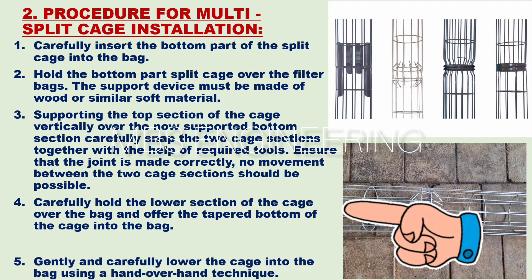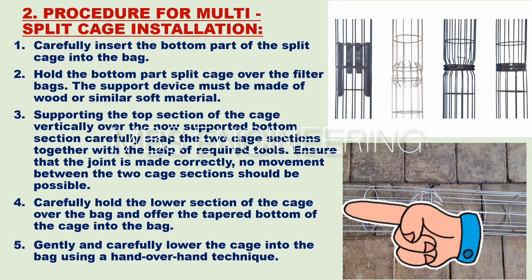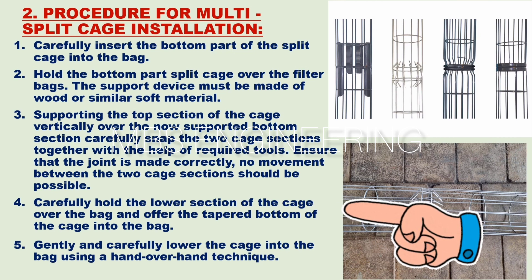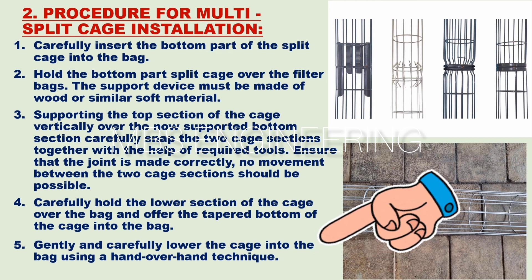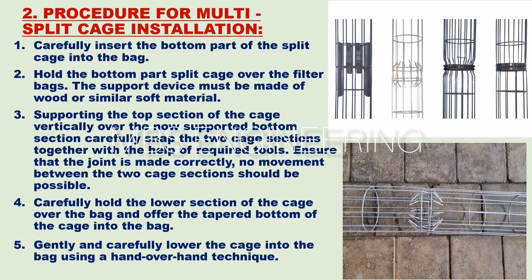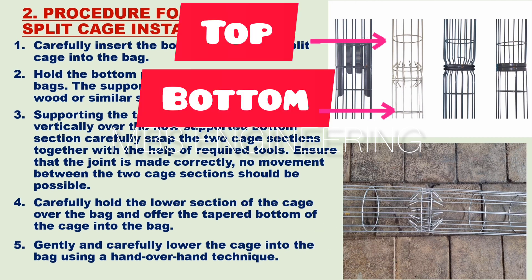The fourth step: carefully hold the lower section of the cage over the bag and offer the tapered bottom of the cage into the bag. The fifth step: gently and carefully lower the cage into the bag using a hand-over-hand technique. Please refer to the pictures showing the top and bottom cage joints secured together with the help of required tools.